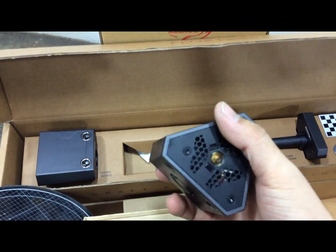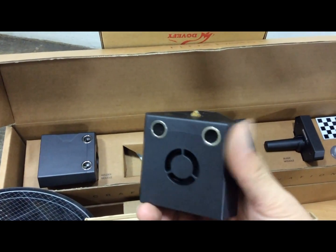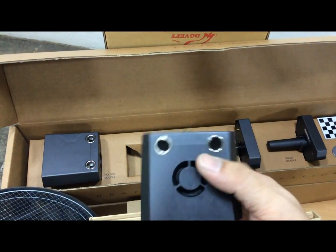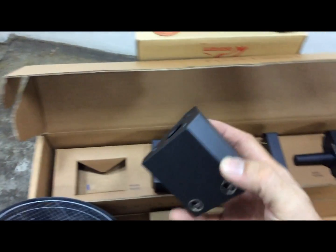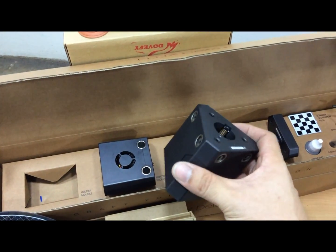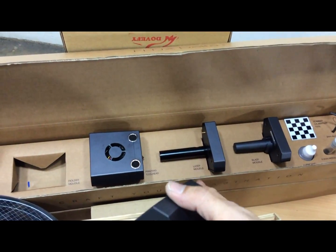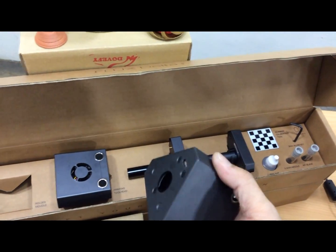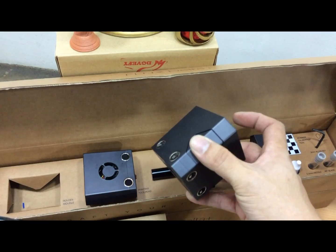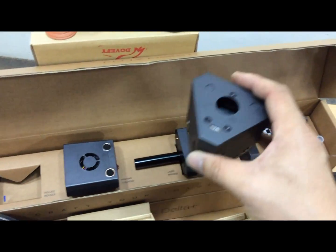Also included are calibration tools, lubricants, needles, blades, and an Allen key. This is the actual 3D printing module — already embedded with the hot end and fans. The other modules allow you to swap out whether you want to use the laser, blade, or pen-drawing function.